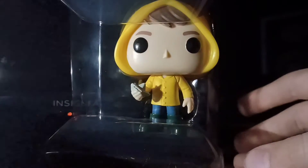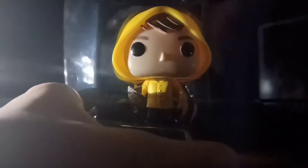Here you can see he's packaged pretty well, but let's open it anyway. Let's pop the top off.